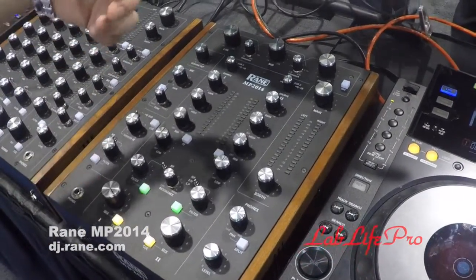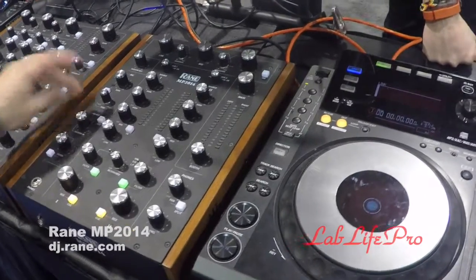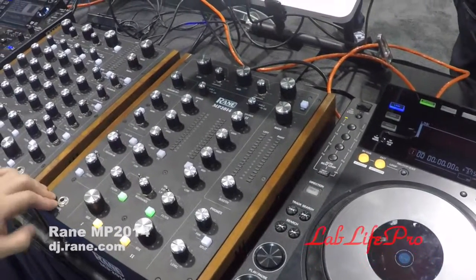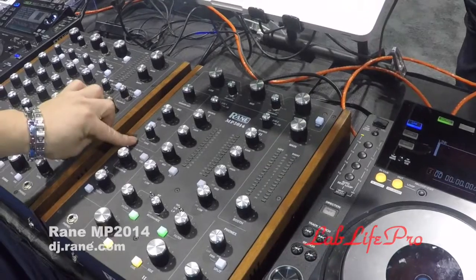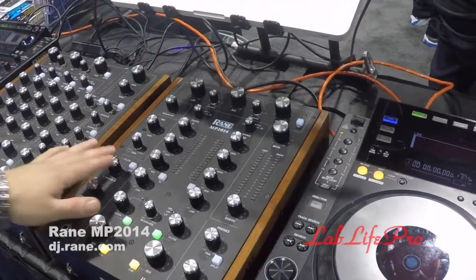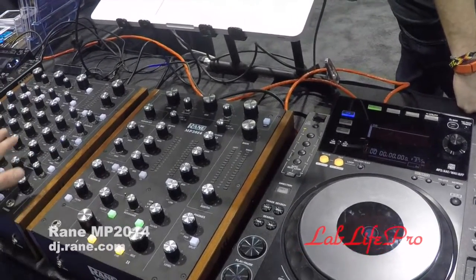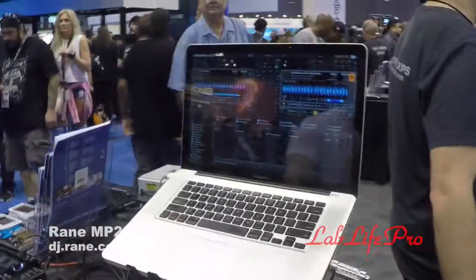It has a session input — there's an RCA jack on the back for an extra CD player or iPod that'll route through here. If you don't want to hook up an analog source, you flip it to USB aux and use a third deck from the software, or a third USB audio signal, and route it to this channel.